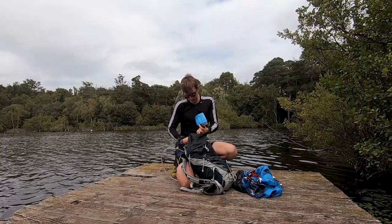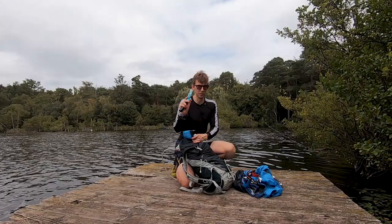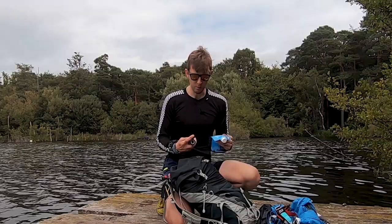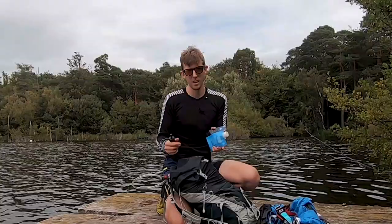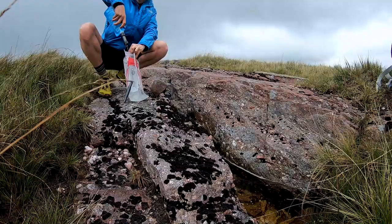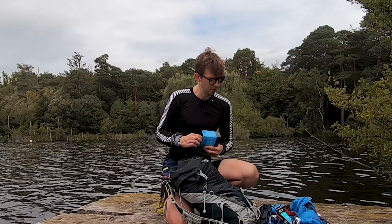Also in this pocket I kept my water filter system - and hand sanitizer, sign of the times! So this is the Sawyer water filter system. When you're out for a couple of days in the hills away from civilisation, you can't take enough water from the start without being weighed down considerably. So you replenish using this Sawyer water filter - simply fill the squeeze bag from a stream, connect the water filter, squeeze the water through, and it gets rid of 99.99% of bacteria.